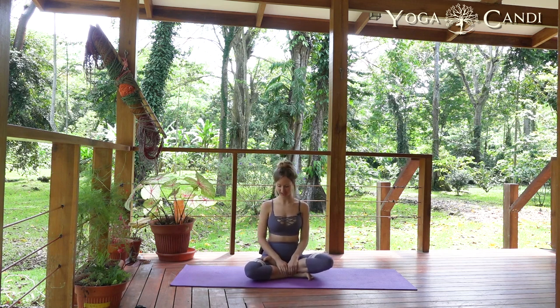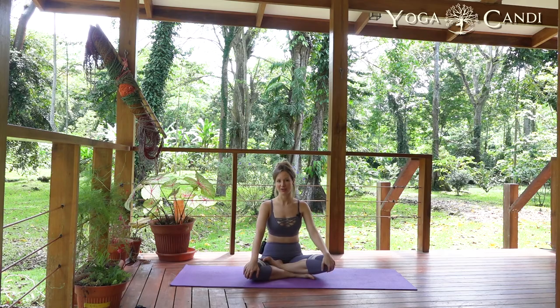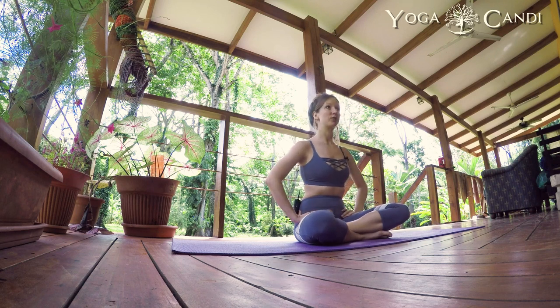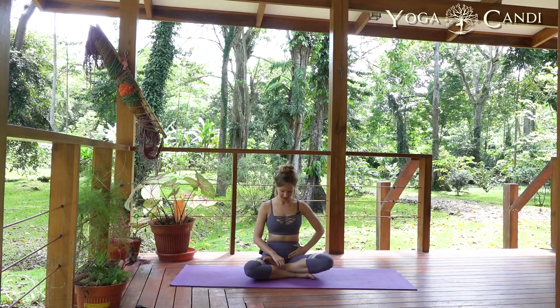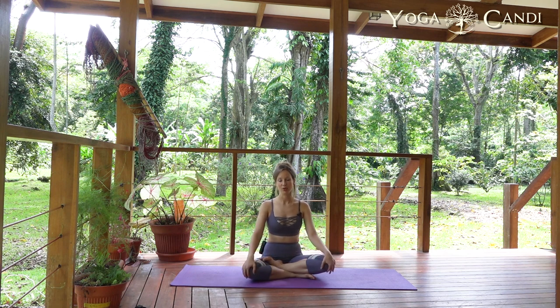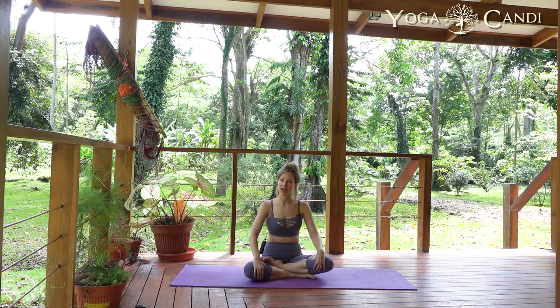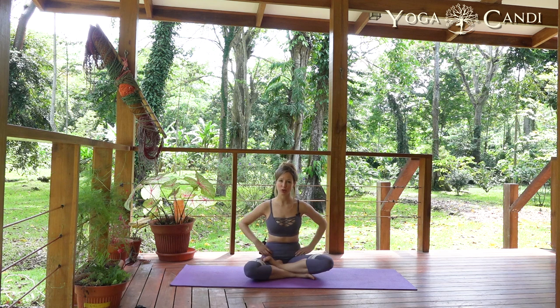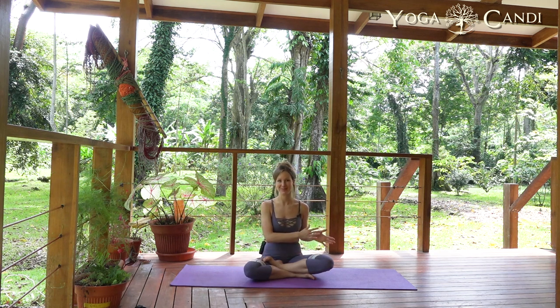Find a nice comfortable seat. I'm going to briefly explain the locks in the body and what they mean. Today we're going to focus on our root lock, which is down here in the pelvis. A lot of teachers don't like to talk about this area of anatomy because it can be a little embarrassing, but it's called Mula Bandha. Mula means root, and Bandha refers to the locks in your body, which you can engage to help with stability and building strength within those internal muscles.